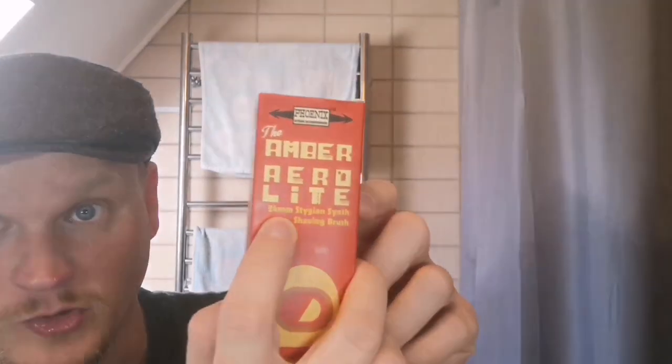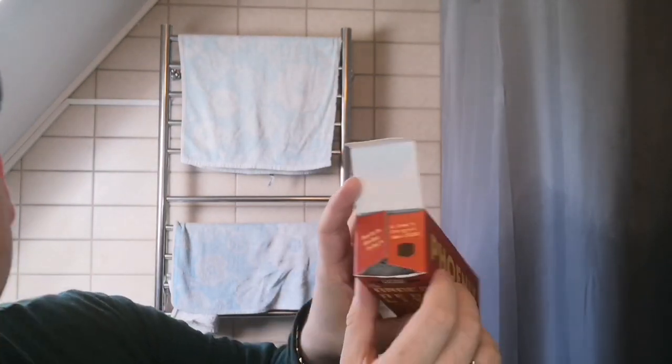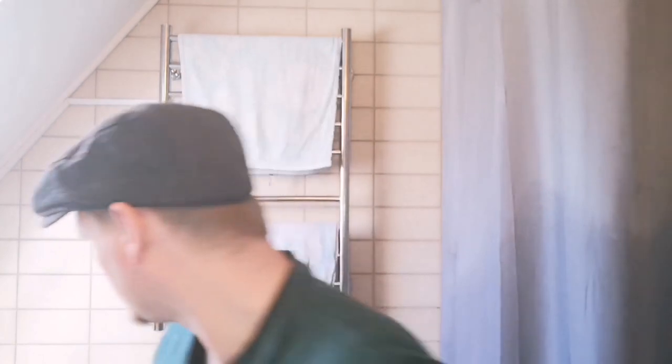Here you have it: the Amber Aerolite. It's a 24mm synthetic brush called the Sturgeon Synth. It comes with an entire backstory on the back — great presentation. There's the logo at the bottom and the logo here, which is the shaving brush logo they usually use. When you open it up, there is the cube, and it says: 'Brace yourself for epic. Check out the Allen Block dry dock. And don't forget the cube.' Great presentation. I'll be keeping it in this because it's a quite huge brush — and look at these absolutely amazing colors.